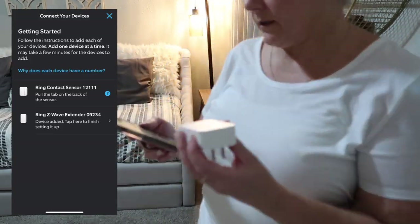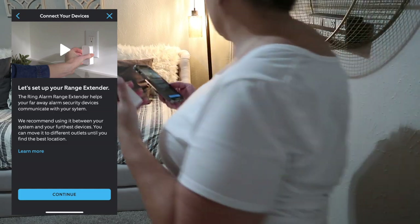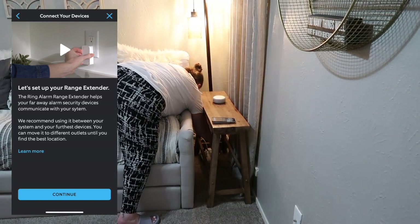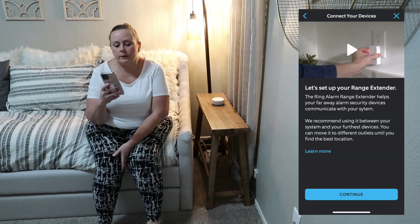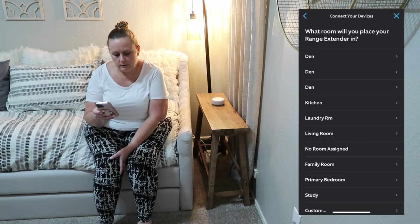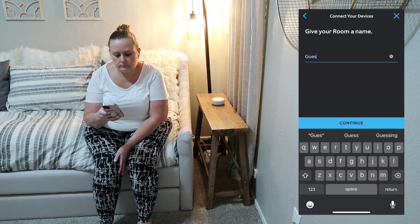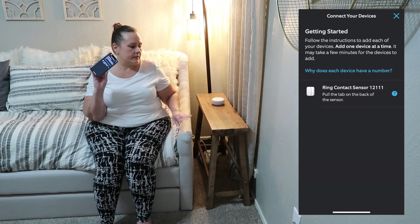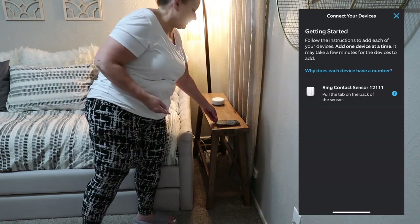For the range extender, the instructions say to connect it between your system and the furthest device — that's going to be my guest bedroom, so I'll just plug it in over there. Setting up the range extender in the app. The last device in the set is the final contact sensor — I wasn't going to set it up, but since I'm already in this room I might as well install it here.